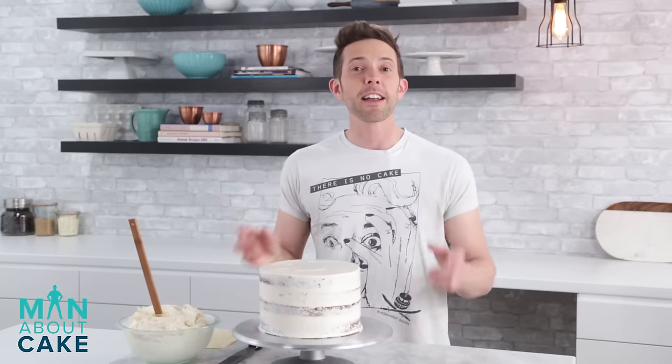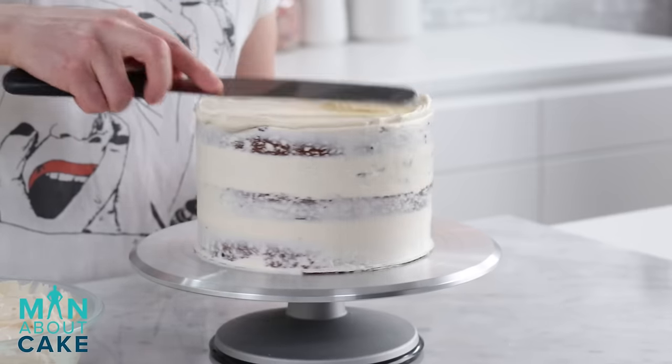Okay, we'll be serious now. Now that the crumb coat is chilled, we're going to put on the final coat and put it back in the cooler.